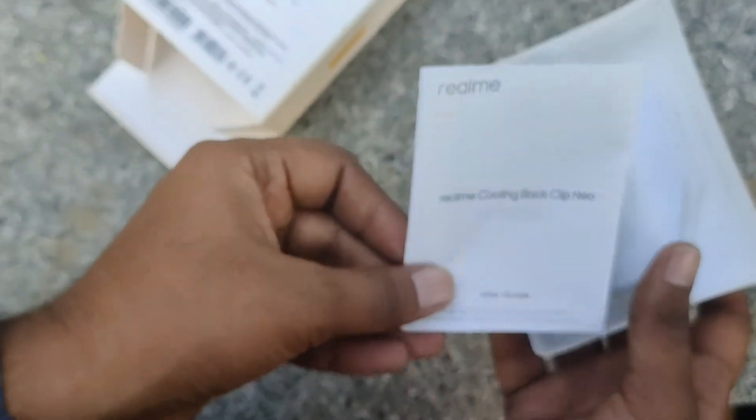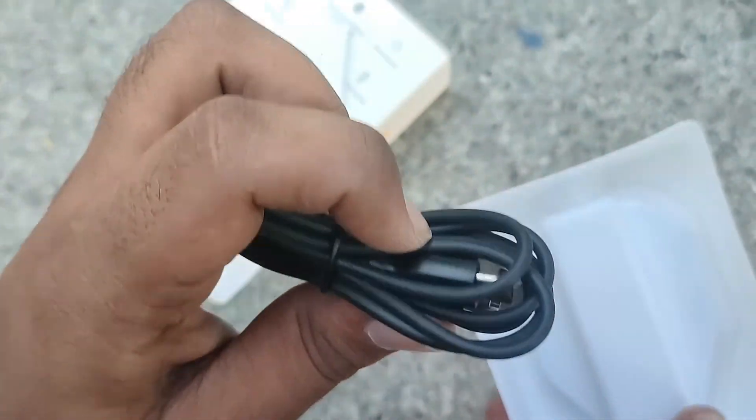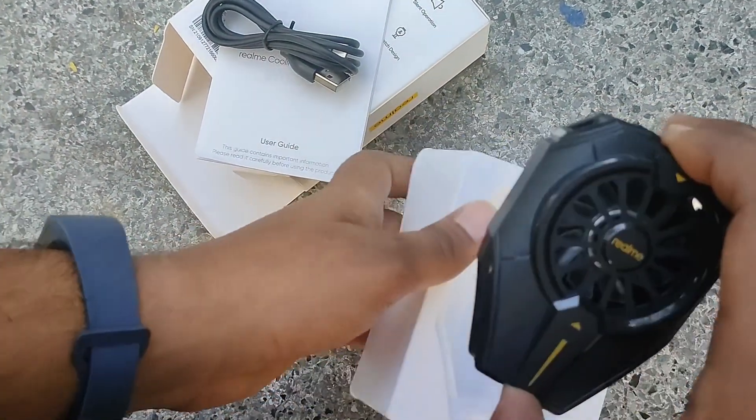In the box you will find a user manual, which you can refer to if this is your first time using it, a Type-C cable, and the Realme product itself.